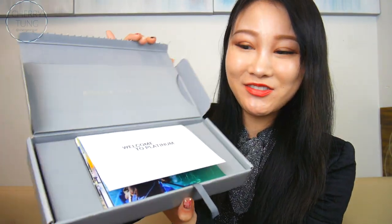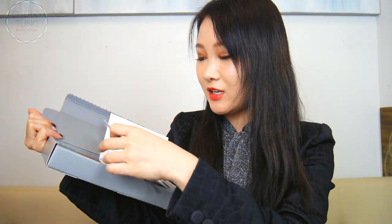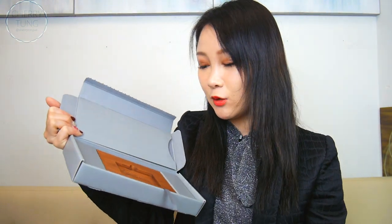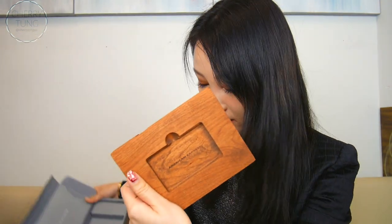It says 'Welcome to Platinum' and then there are all these flyers inside, and there's this really nice wooden case as you guys can see. My platinum card has already been taken out, but I just find this really pretty, that's why I still saved it. I might just take this wooden block out of it and put my platinum card inside just to show you guys what it looks like.